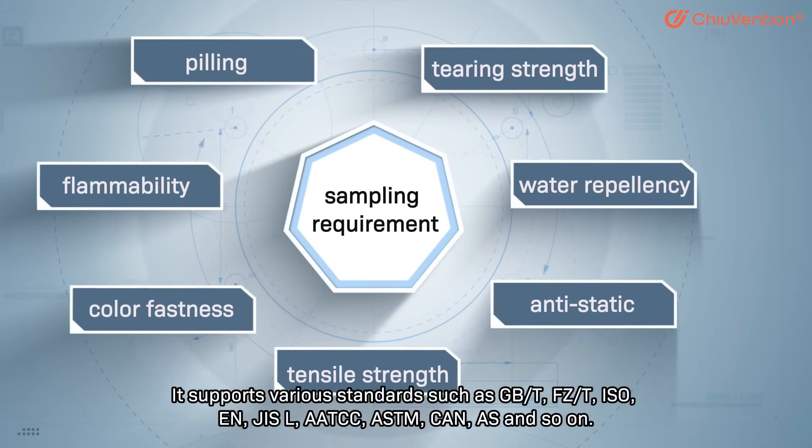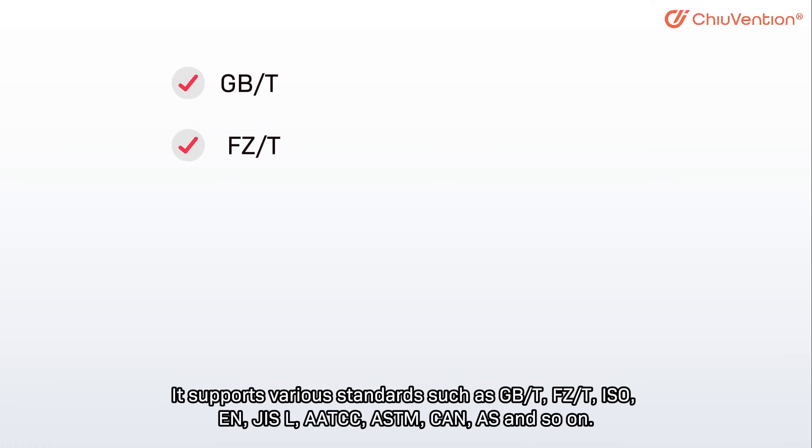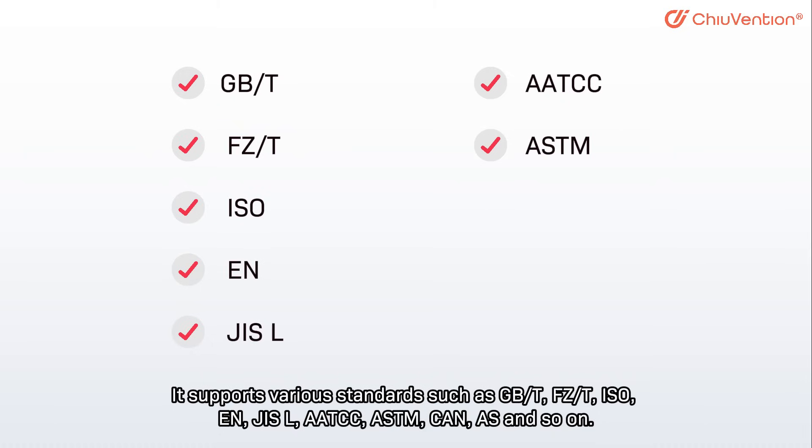It supports various standards such as GBT, FZT, ISO, EN, GISL, AA, TCC, ASTM, CAN, AS, and so on.